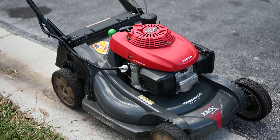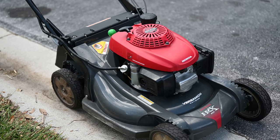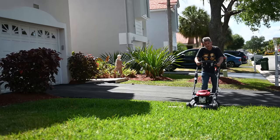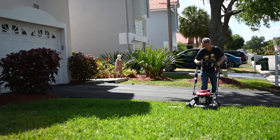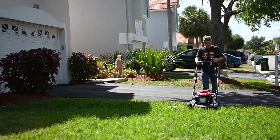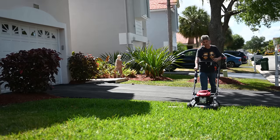Anybody can start a lawnmower — I want to see how well this does in really deep grass. This grass was supposed to be cut three weeks ago. You can see how tall it is; it's coming up over the top of the tires. So we're going to go ahead and start this and see how well it does.